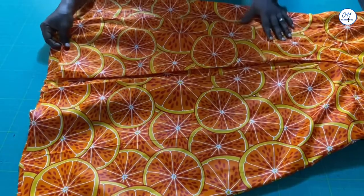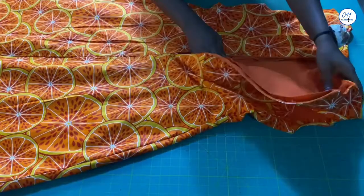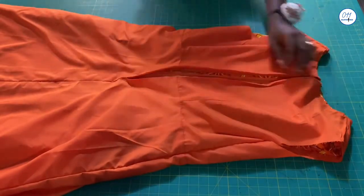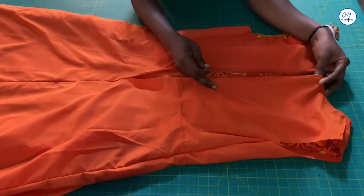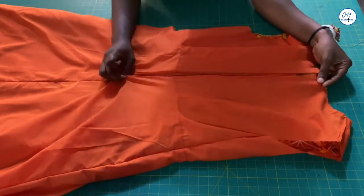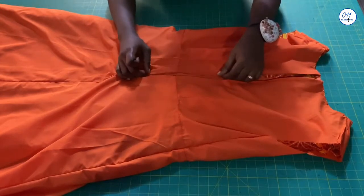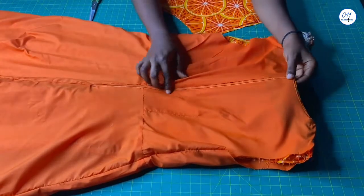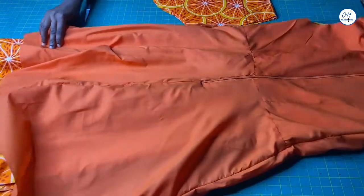Now I've joined the sides. I'll be closing this opening with my needle and thread — you can also close it with your sewing machine. To do it this way, we'll be going in through the armhole. Now I've done that and closed the opening. I will now move over to the sleeve.